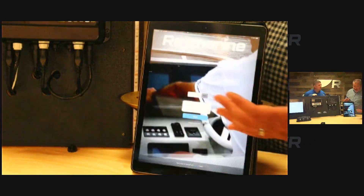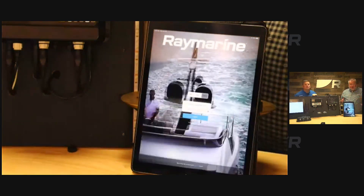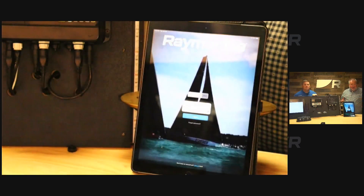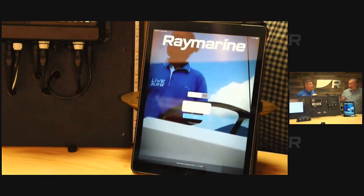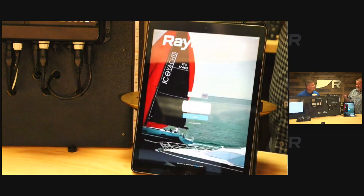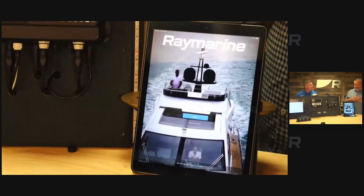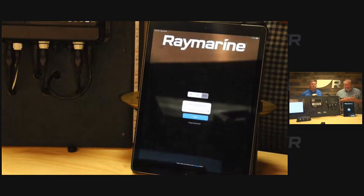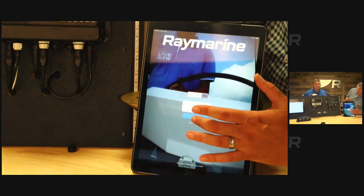Once you download the app, you need to create an account. If you already use the Raymarine Chart Store, you already have a Raymarine account — just log in, no need to create a new one. If you're new to Raymarine, creating an account is very simple — just a basic form that takes a second to sign up.